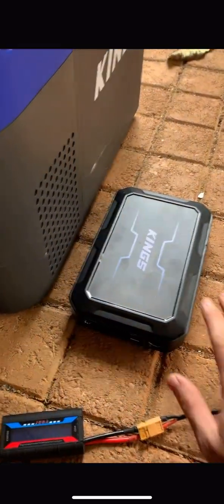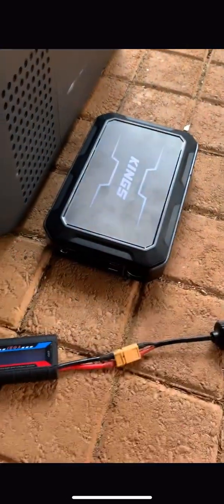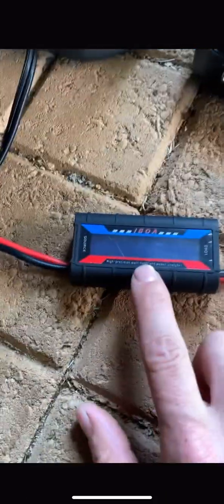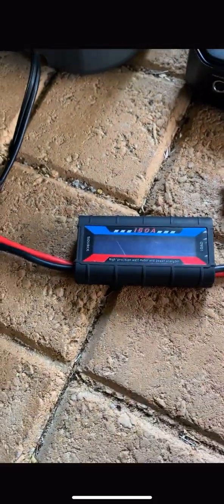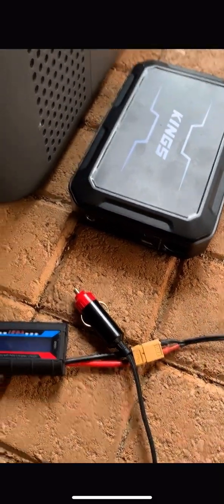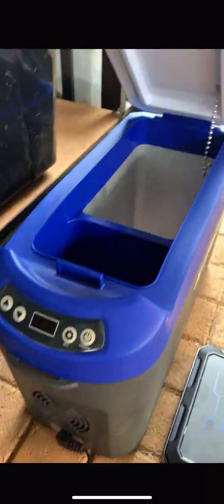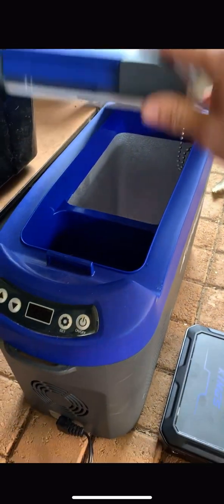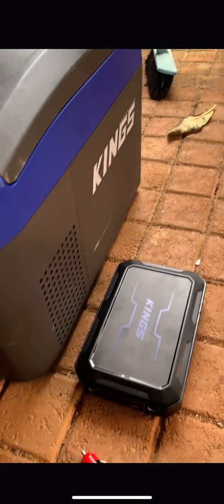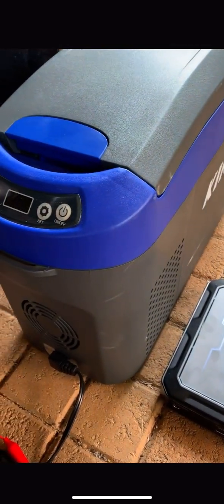Here's my setup to test this power pack. I've got a cigarette lighter plug running to some alligator clips into my watt meter, and from the watt meter into the fridge. The fridge is empty so we're just going to test it empty.